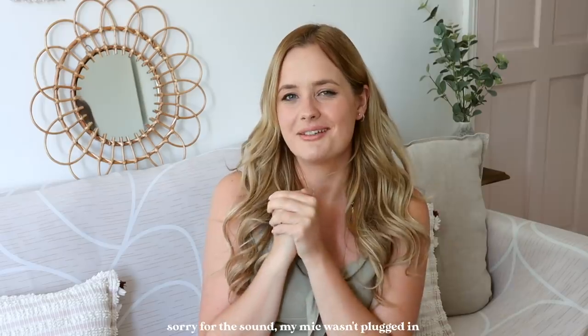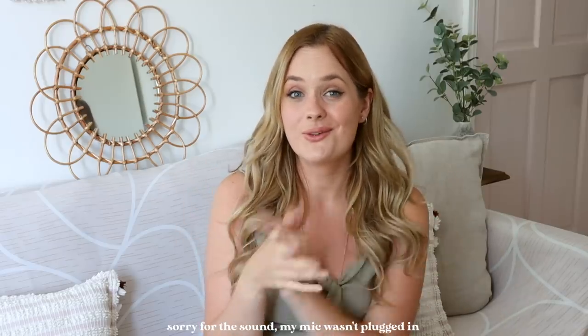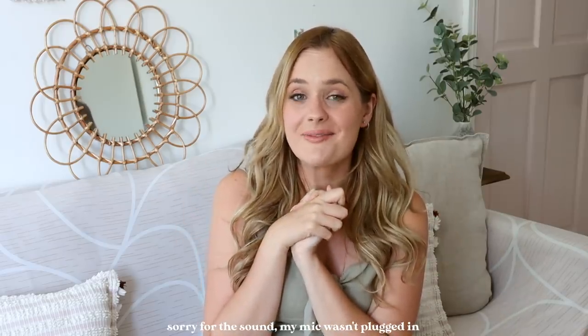Hi everyone, welcome back to my channel, or welcome if you are new! Today I'm going to be sharing some DIY home decor, which I haven't done in quite some time. I'm just excited to get crafty and share what I've made. We've got some clay pieces, we've got some rugs, we've got a little bit of everything today.